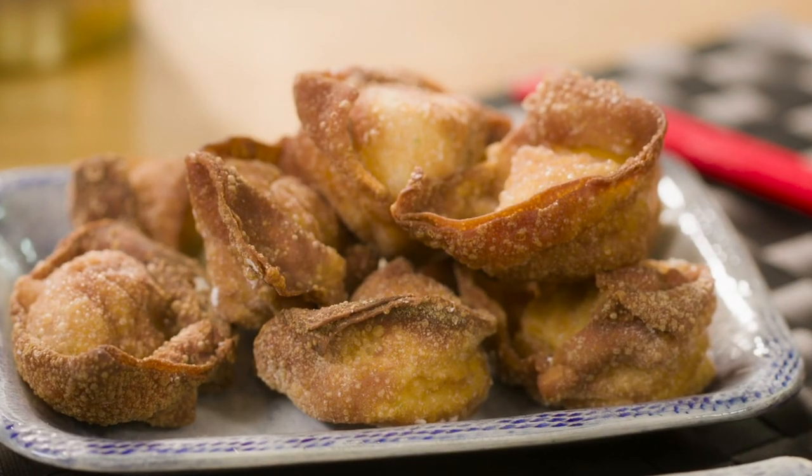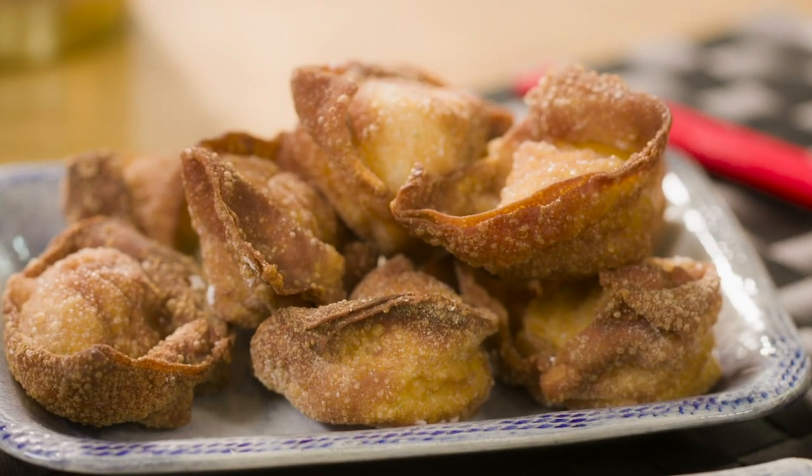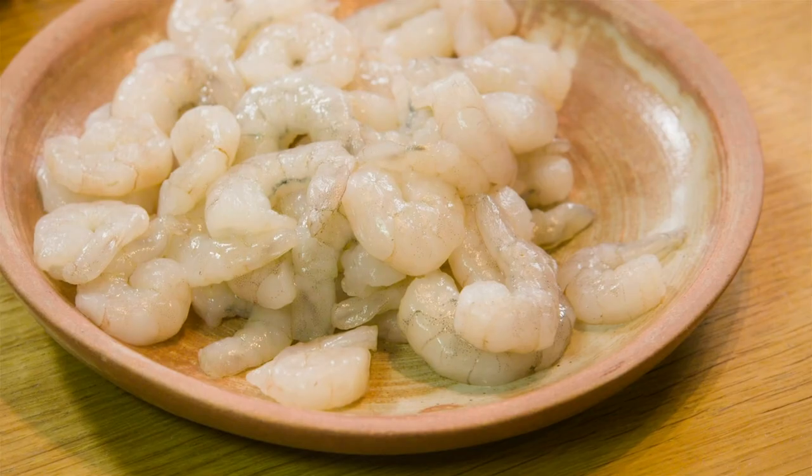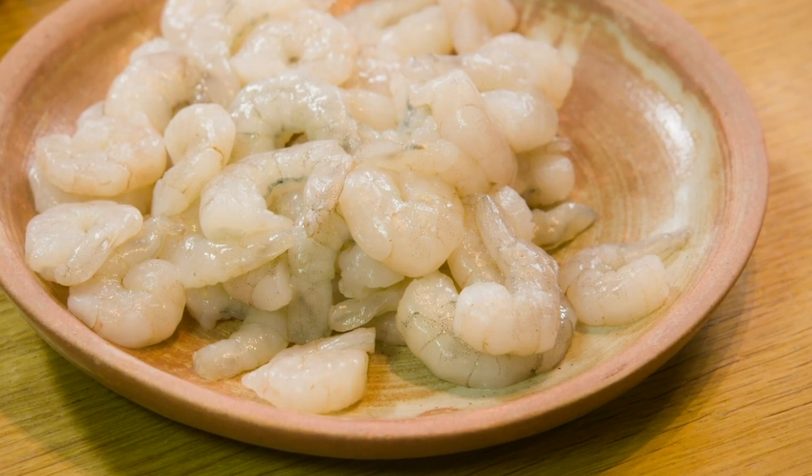The crispy fried wontons are my family's recipe, while the softest steamed gyoza I stole from a friend. The beauty of these is you can use the same filling for both.